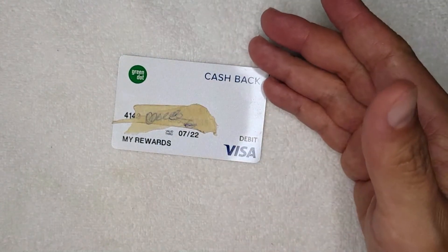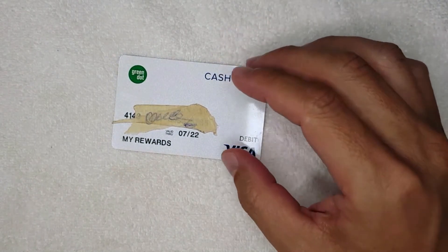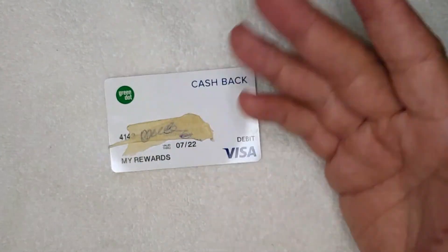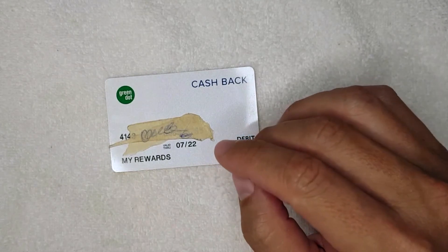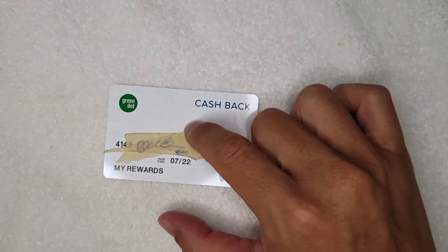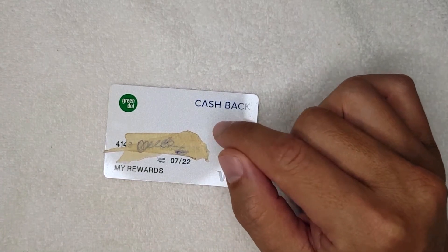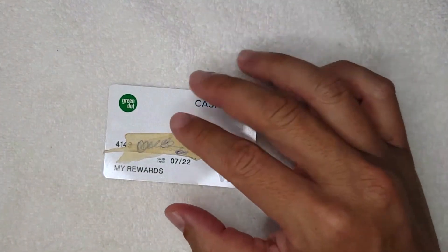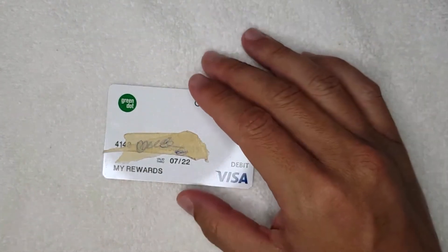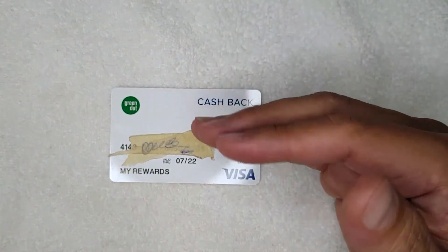I asked customer service if this gets sent to collections, and they said no — they don't report it to credit bureaus. But they still expect you to pay that additional amount back. You might think, it's a prepaid card, I don't need to pay it back, and you're mostly right. However, if it looks intentional and you try to open a new Green Dot account, they may not approve it. So if you think you might use Green Dot in the future, you may want to go ahead and pay that negative amount.